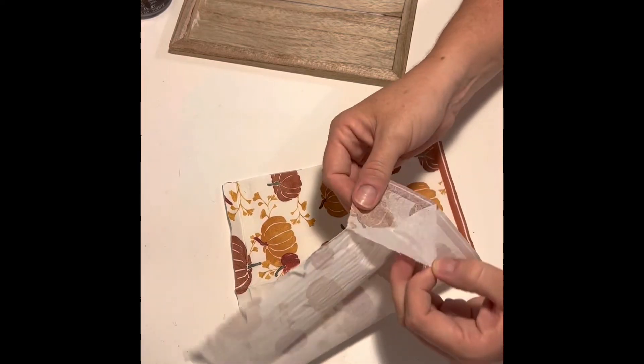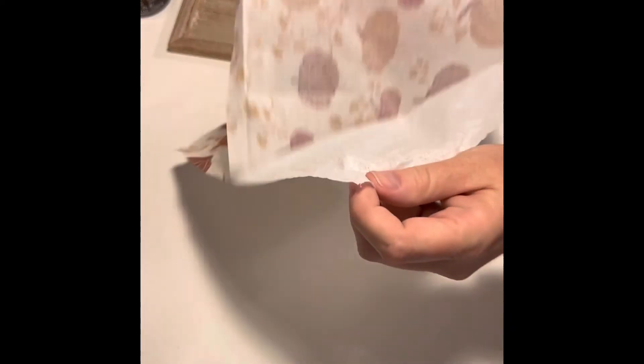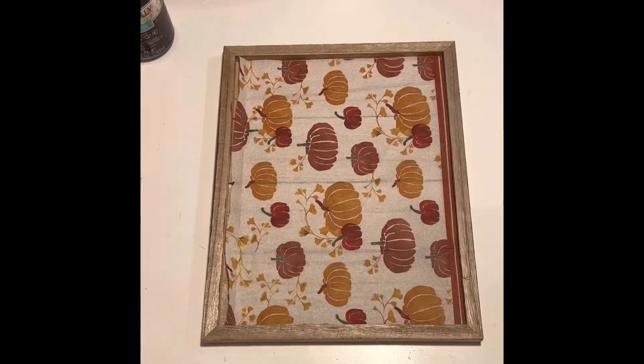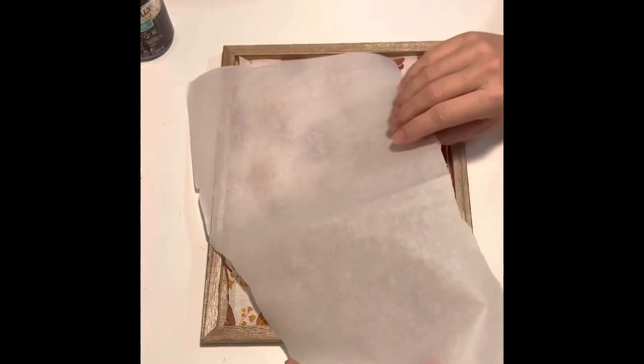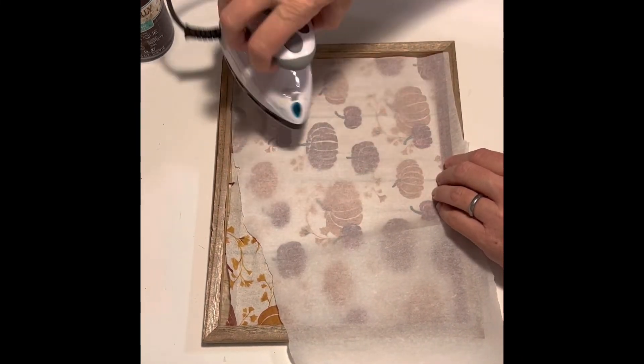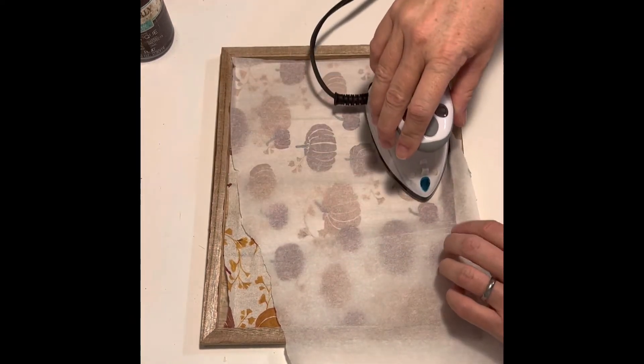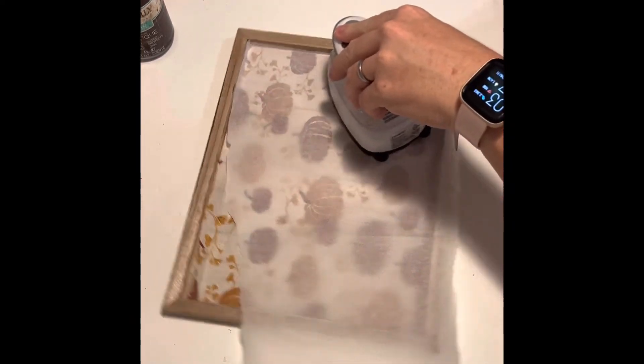When I finished cutting out the section I'm going to use, I removed the ply from the napkin, being careful not to tear the section I need. I placed it back on my board, put parchment paper over the top of it, and used a small iron to iron it onto the board. This reactivates the Mod Podge and gives you a nice, clean look.